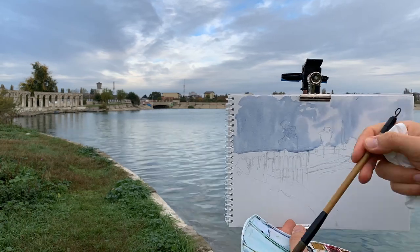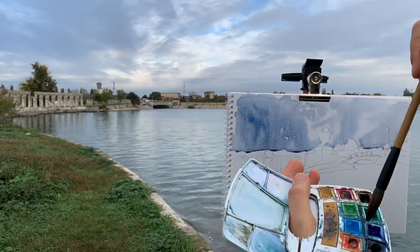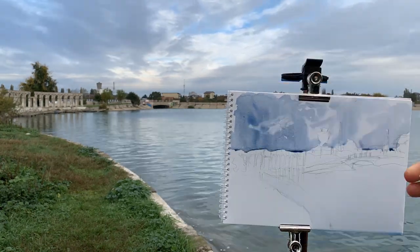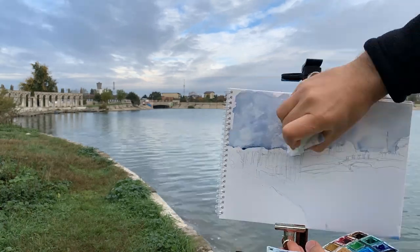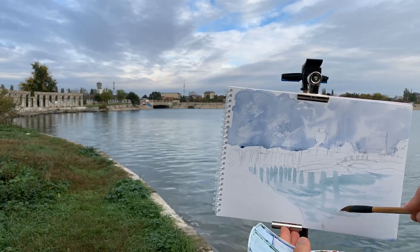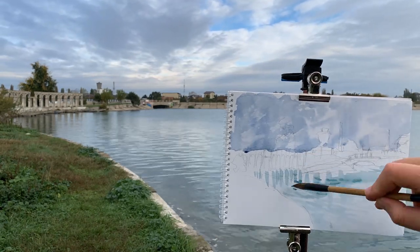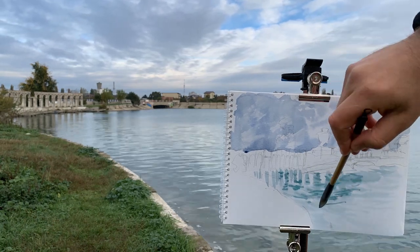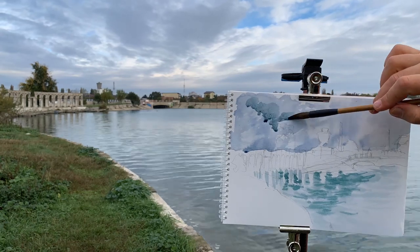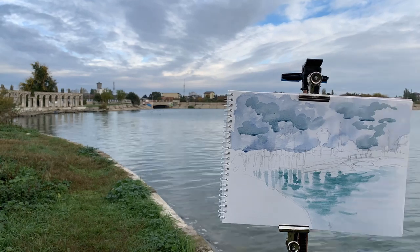The watercolors I'm using are Royal Talens watercolors, a portable 12-color set. They are very handy to use when sketching on location because they have a hole in the middle and can be held on the thumb. Also, the palette for mixing colors is on the other side of the set. This is the economical version of Royal Talens watercolors.